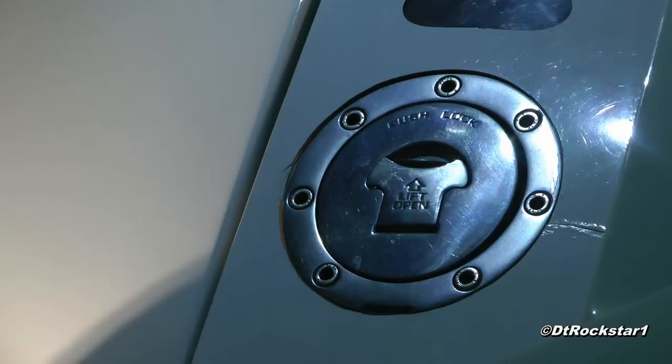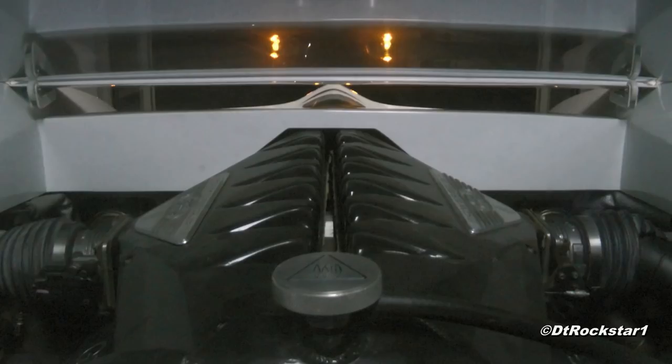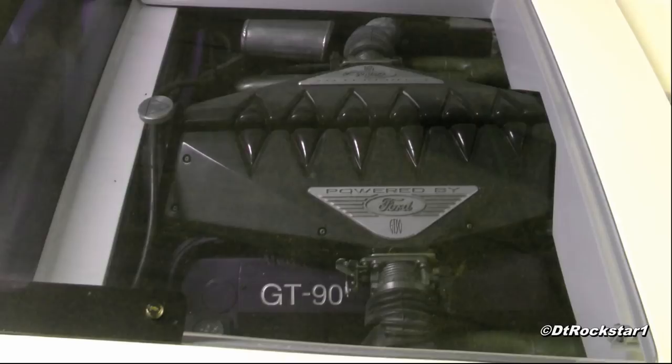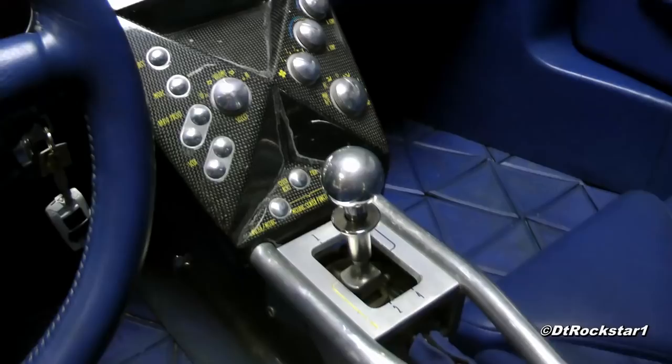This is the GT90 we're talking about. The engine is a quad-turbo, 6-liter V12, producing about 720 horsepower. The chassis, suspension, and gearbox were all taken from the Jaguar XJ220.